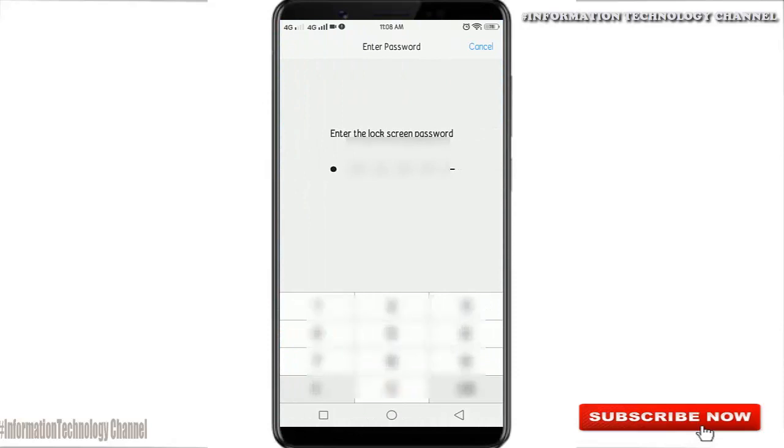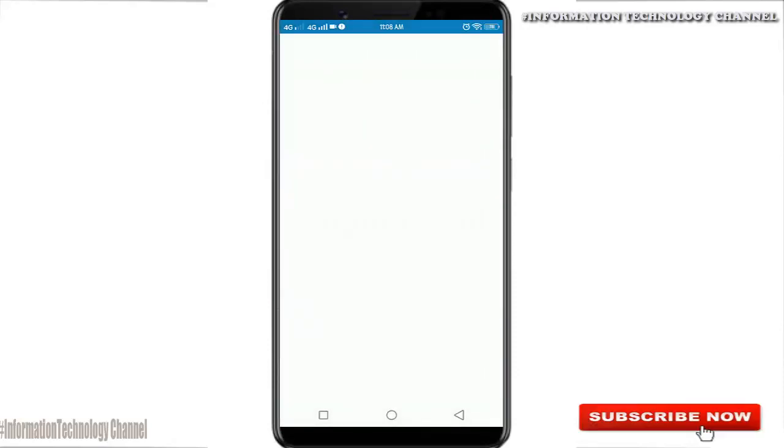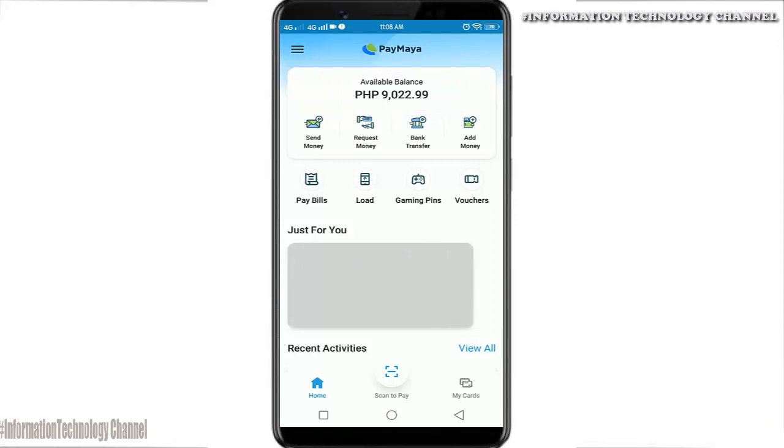Since I already have an account in PayMaya, I'm going to log in. On the main page, just make sure you have available balance to do any transactions. If you don't have available balance, just watch my other videos on how to cash in your PayMaya account — I'll put the links in the description below.